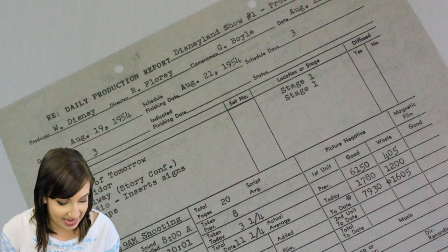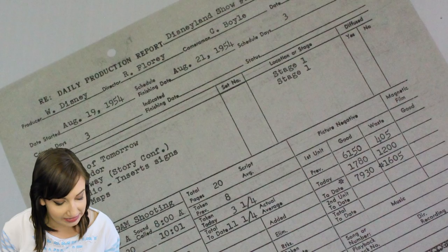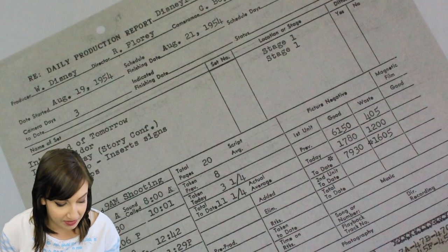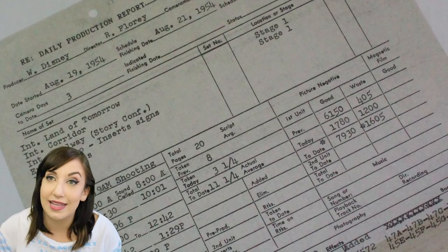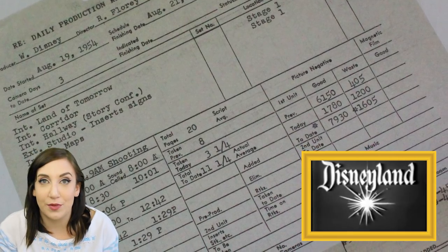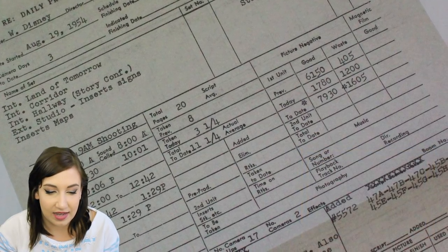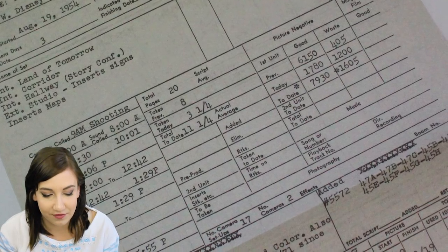This is a Disneyland story production report. For Disney's groundbreaking entry into weekly television, Walt made sure animation was well represented by four of the Nine Old Men, as indicated by the names on this in-house filming report. Some of you might be confused because you might not know that there was a Disneyland television show which chronicled the making of Disneyland park to get people excited about the theme park. So this was a production report — it says producer Walt Disney, August 19th, 1954. Obviously we know Disneyland opened the next summer, 1955.